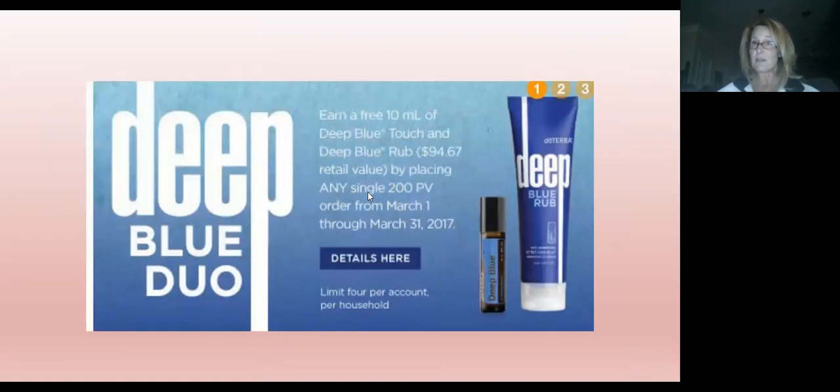This month's special is the Deep Blue Duo — an amazing promotion. You'll earn a 10-milliliter Deep Blue Touch, which I used on the airplane, as well as Deep Blue Rub, which is Russ's nighttime favorite — his sleepy sauce. When you place a 200 PV order any time this month between March 1st and March 31st, you'll receive the Deep Blue promo for free. It's a $94 retail value, so you're placing a $200 order and getting almost $100 in product for free. You can't beat it.